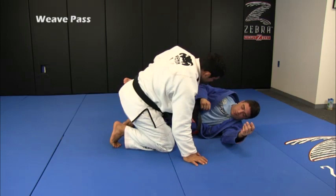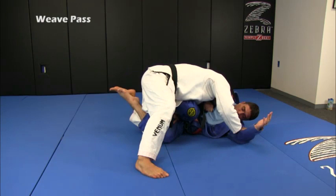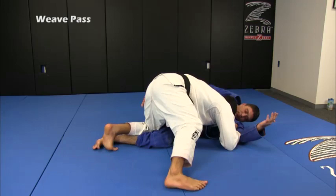If you have a problem getting the hook over — the first hook — the guy is very strong and I cannot move my hook, I'm going to use the opposite hook that is free. But I have to be attached to him to show the pressure. I'll just switch later and keep moving, doing the same position.